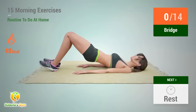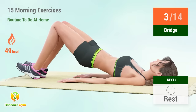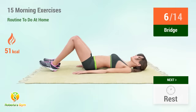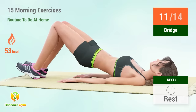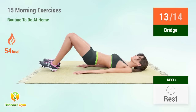Up next: bridge. In 5, 4, 3, 2, 1, go. 1, 2, 3, 4, 5, 6, 7, 8, 9, 10, 11, 12, 13, 14. Rest time.